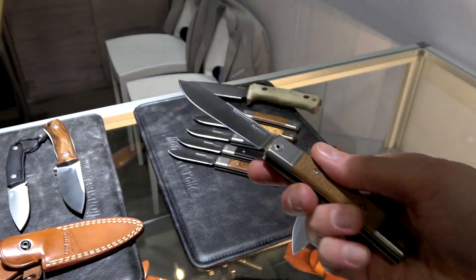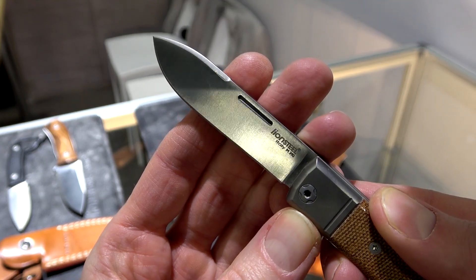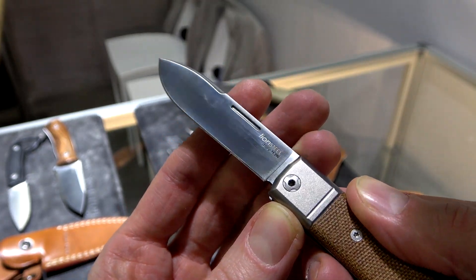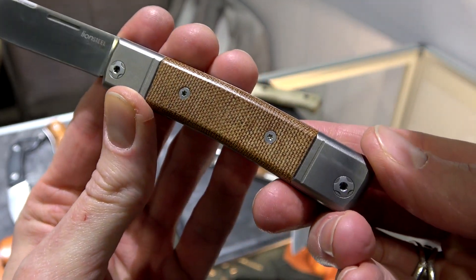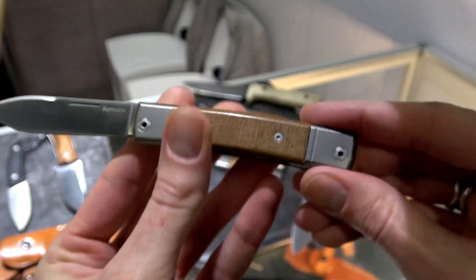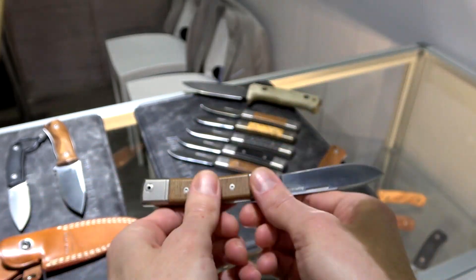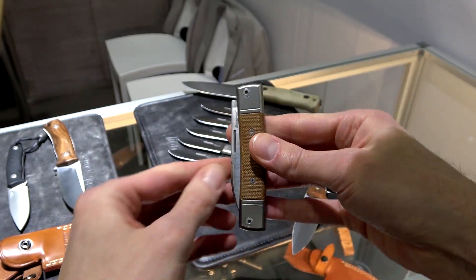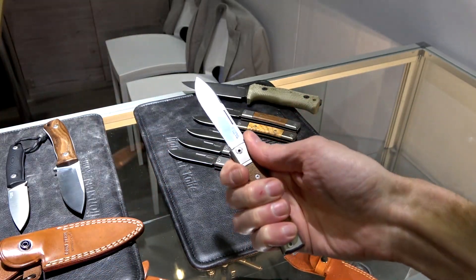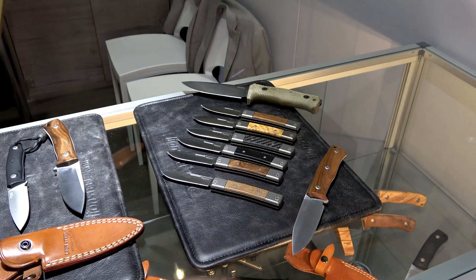They've also got the new Best Man in a drop point profile. Same construction as before: full flat ground in 390 blade, titanium bolsters and liners, crowned backspacer, and several inlay options — carbon fiber, a few different woods, and my personal favorite, the canvas micarta.